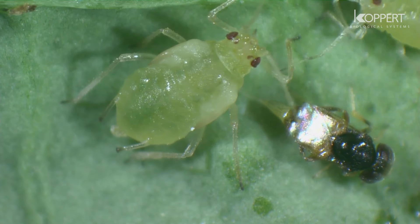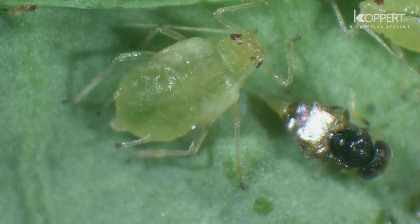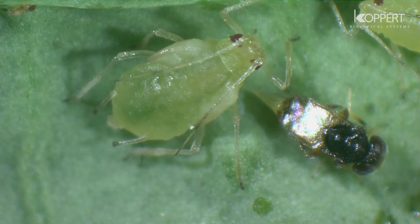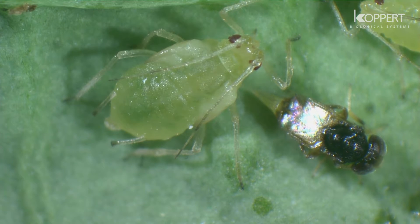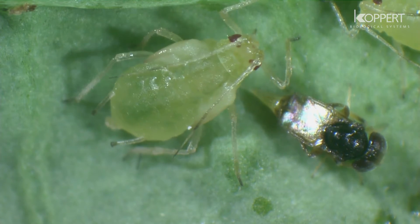Inside the aphid, the egg will develop through four larval stages. The larva will spin a cocoon inside the aphid, causing it to swell. An adult aphelinus will eventually leave the black mummy of the aphid.